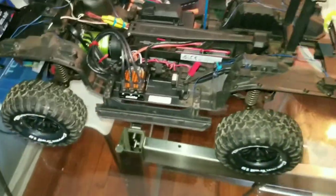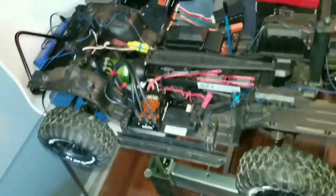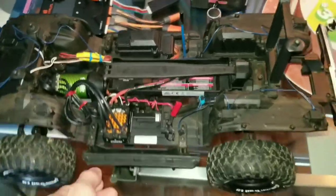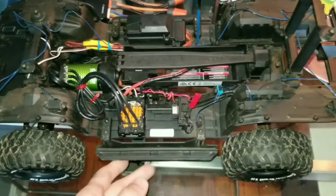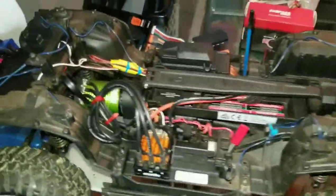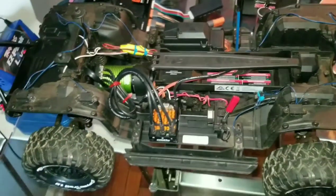Good day, brothers and sisters. This is my TRX4 Sport running a 79 Bronco body. I put in a Castle Copperhead 10 ESC and motor — it's a 3800KV sensored system. It's meant for short course trucks and things of that nature, but because it's sensored I think it'll be okay for a crawler. I threw a 9-tooth pinion on it to keep the gear ratio a little low because of the high KV.